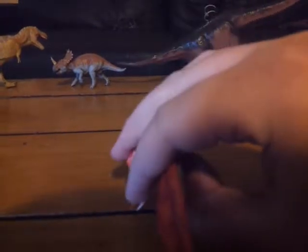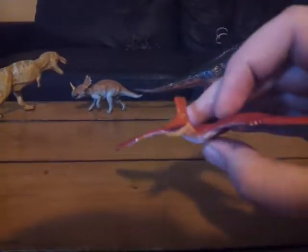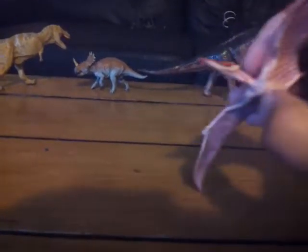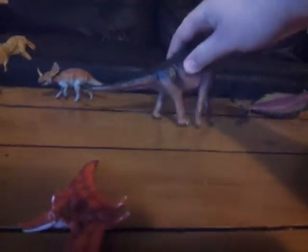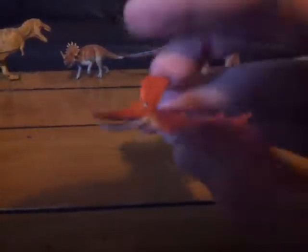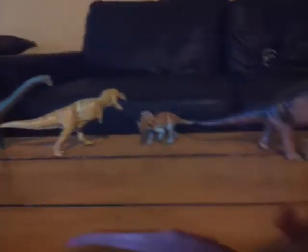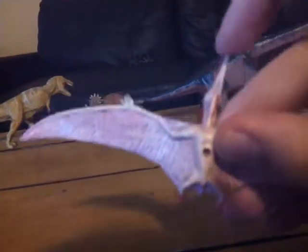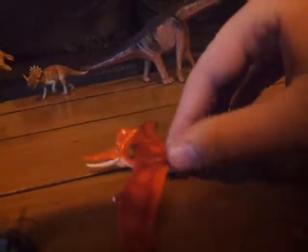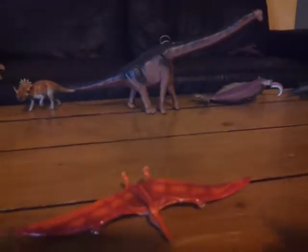I gotta say, this is probably one of the best Pteranodon figures I actually have and I would recommend picking it up. Even if you don't have enough to save for the Brachiosaurus or the others, this is probably a good one to get since it's one of the cheaper figures. Sorry if this was a short review and for all the mess-ups. This has been my review of the Faberco Pteranodon. Tomorrow I shall review the Plesiosaur and then the Brachiosaurus. See you guys next time — bye!